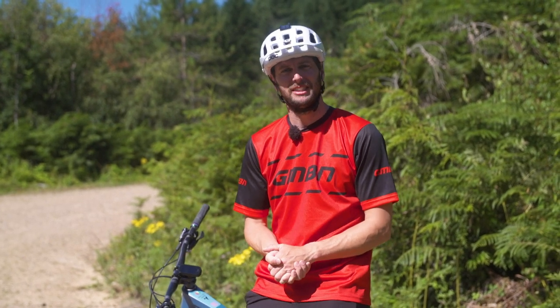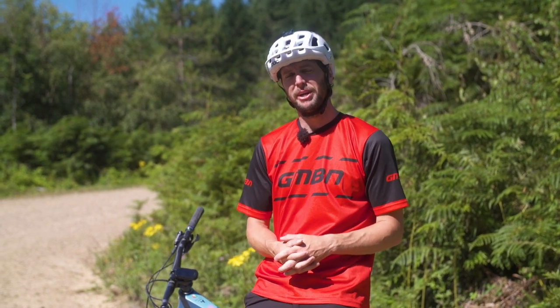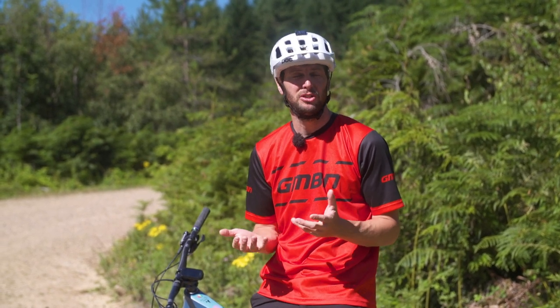We are out here comparing brakes. I have got two sets of brakes, a four-pot and a two-pot. We're going to be looking at the comparisons between the two with regards to power.